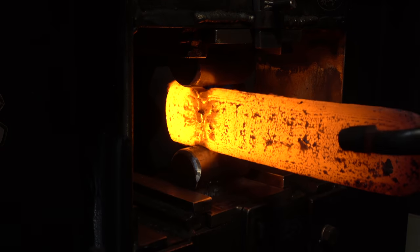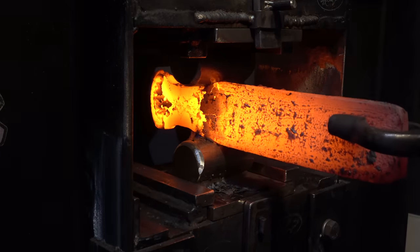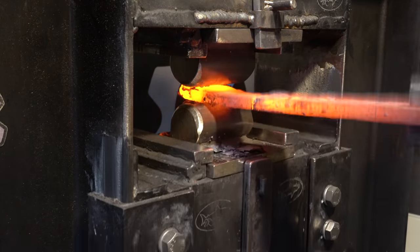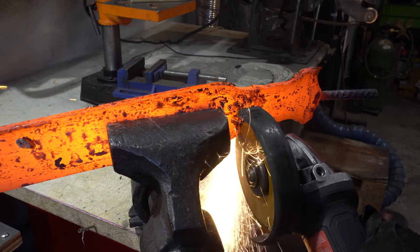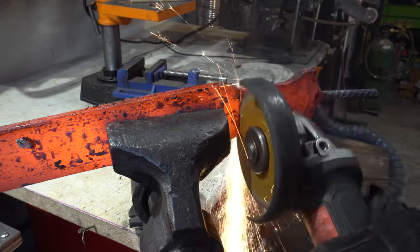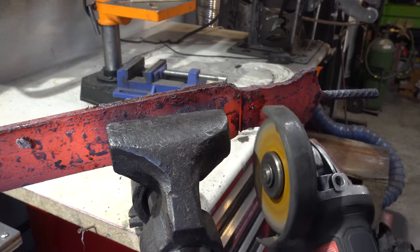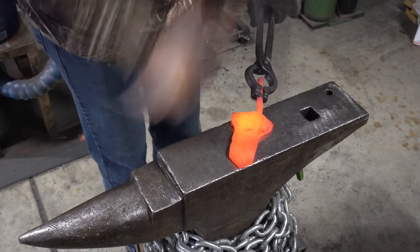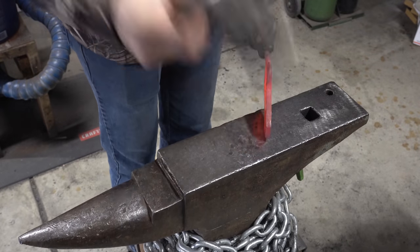The end of the billet is going to be where our handle is. Now I'm starting to put in a taper where the blade goes. I'm going to cut this section off with the angle grinder and then we'll start to forge each knife on its own. I started doing a bit of work at the anvil but then thought I'm just going to use the press for all of this — there's no point in trying to hammer this out by hand.